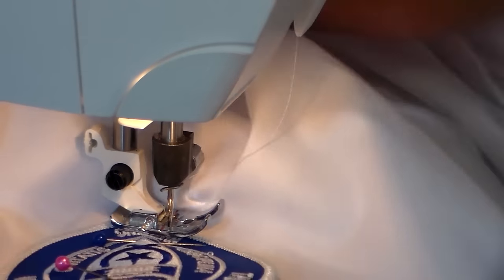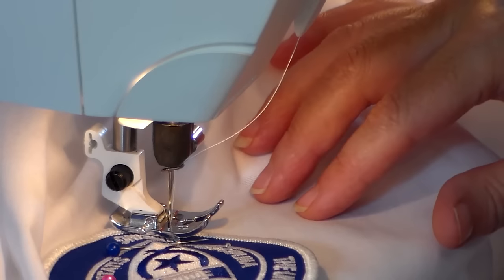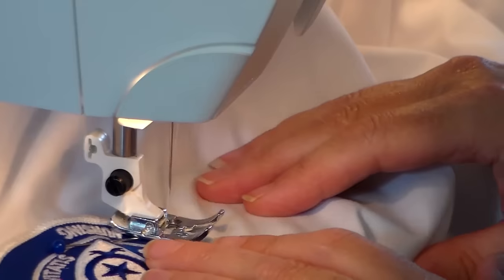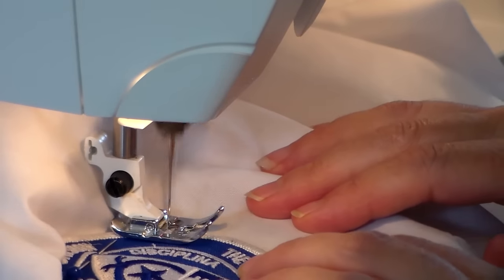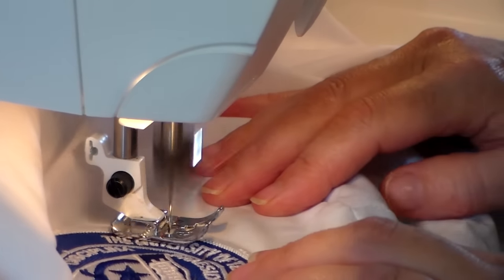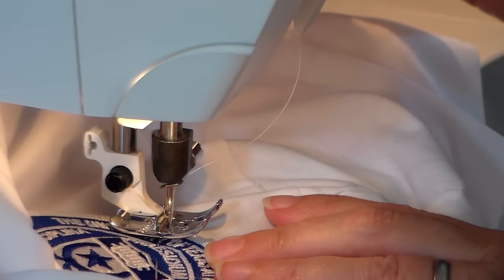Just keep turning it, and if at any time this had become too tight to maneuver around, you can back stitch, raise your presser foot, and reposition the fabric. Once you're back where you started, go ahead and back stitch, then raise your presser foot and trim your threads.